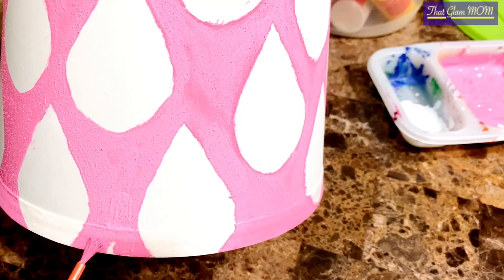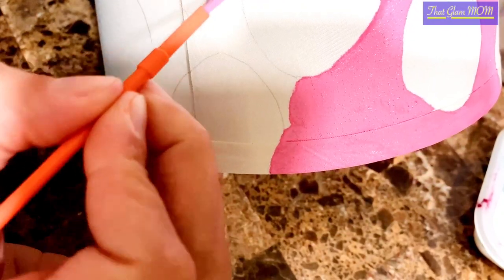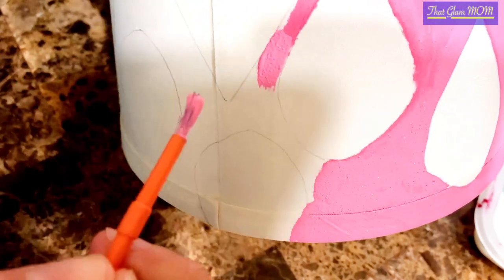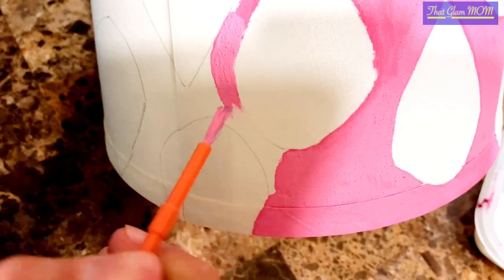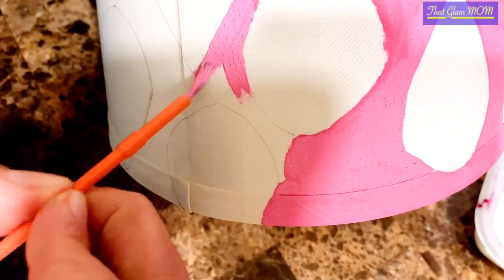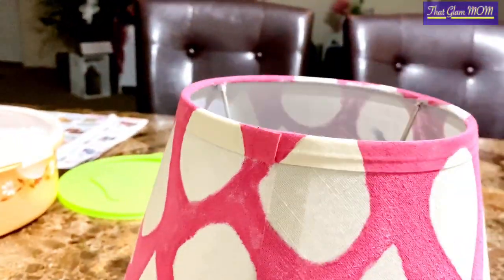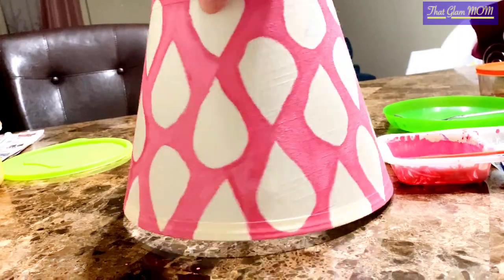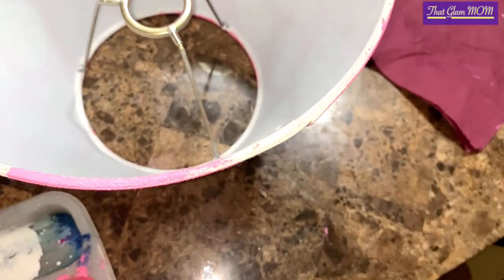I've outlined everything and you have to do it carefully — it takes quite some time. You can use a size 0 or size 1 brush. Just be careful because it's precise work. It's not hard, it's very easy and it's fun to do. The whole body is colored but I still need one more coat, so I'll let it dry out first since it's a little translucent and needs an overcoat.